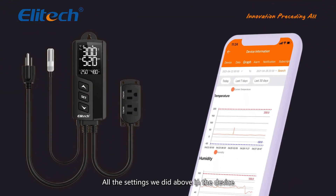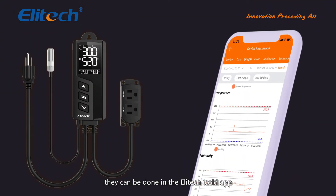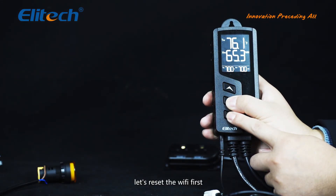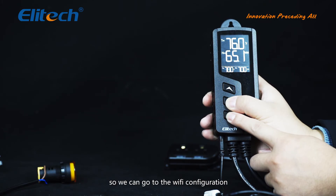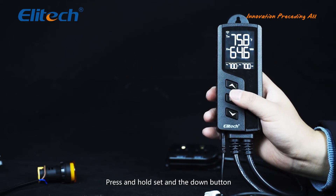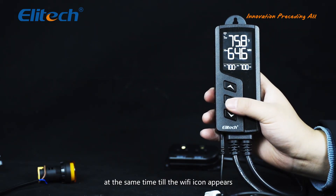All the settings done on the device can also be done in the Illitech iCold app for the STC-1000 WiFi-TH model. Let's have a look at the app — it can be easily found in the App Store or Google Play. Before adding the device, let's reset the WiFi first so we can go to WiFi configuration right after. Press and hold SET and the DOWN button at the same time until the WiFi icon appears on the top left of the screen.